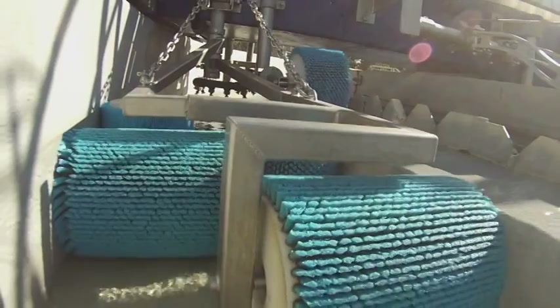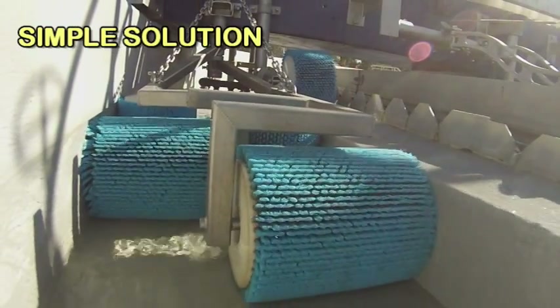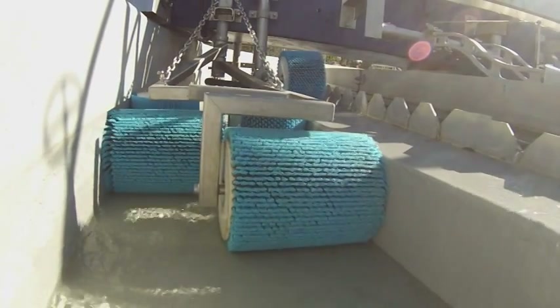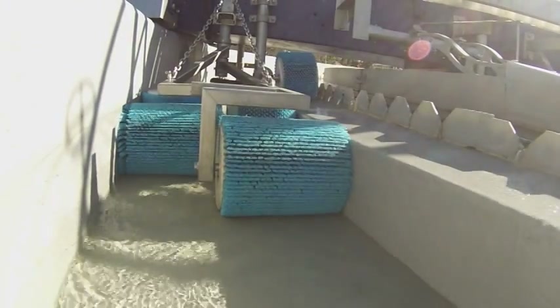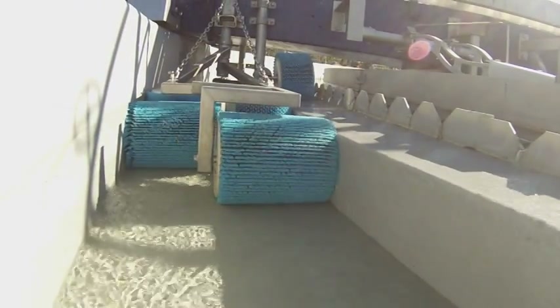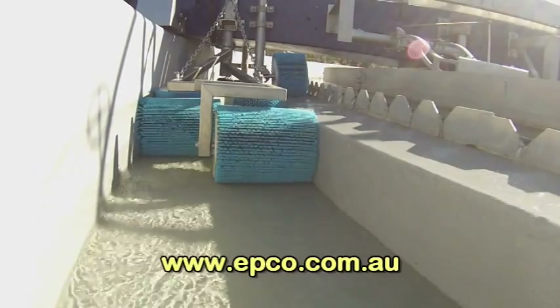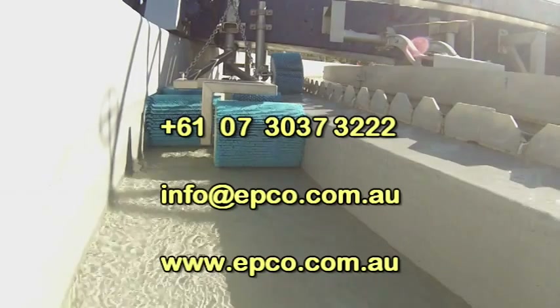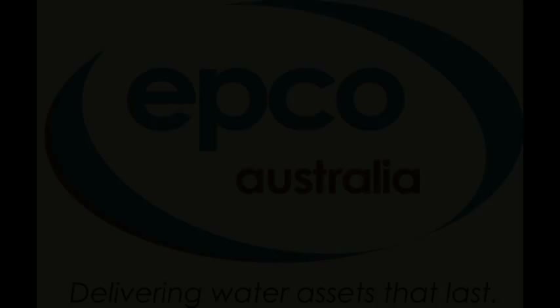The Clean Sweep Roller Brush — another case of simple solutions for difficult problems. For more information on the EPCO Clean Sweep system, or to discuss your maintenance and spare parts needs, contact us via the web, by email, or call. EPCO Australia, delivering water assets that last.